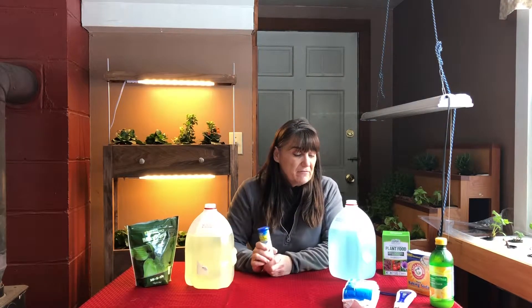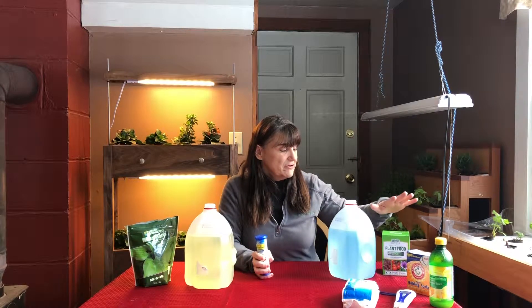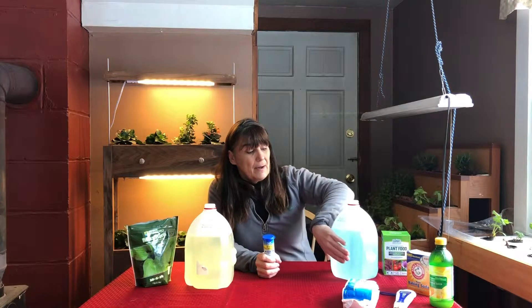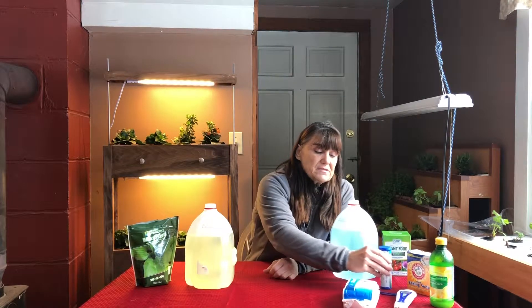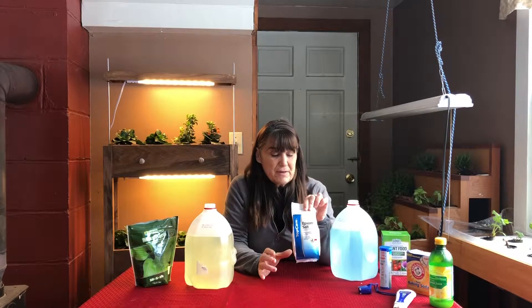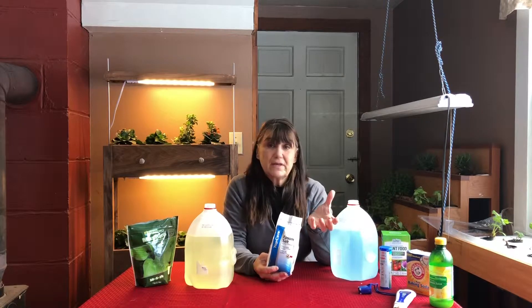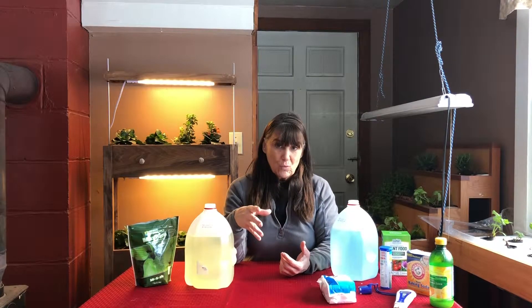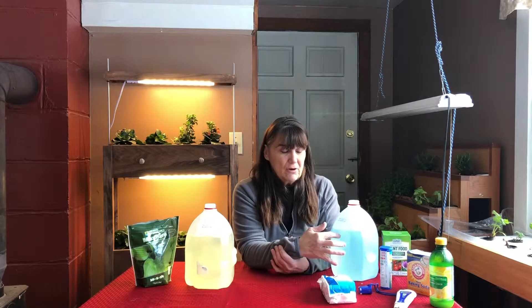So to recap: we've tested our water for pH, we know there's no chlorine, we have either generic or hydroponic-specific plant food, and our solution is light to avoid root burn. A couple of other things — Epsom salt is great and most hydroponic gardeners use it. Don't use any other kind of salt. There are minerals in Epsom salt that plants need that don't necessarily come in pre-made mixes. Use about a quarter teaspoon of Epsom salt per gallon of water. It also softens the water, making nutrients easier for plants to absorb.